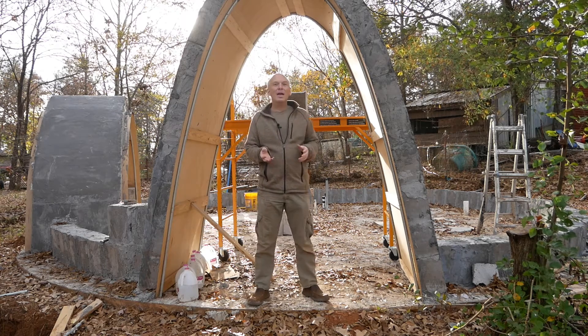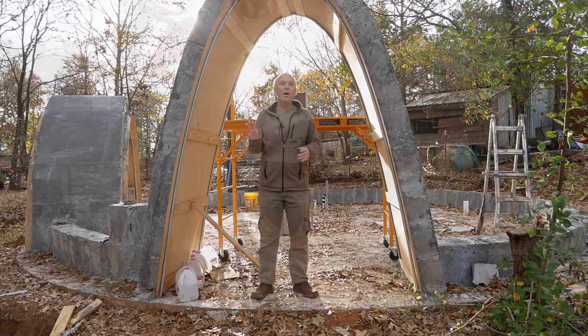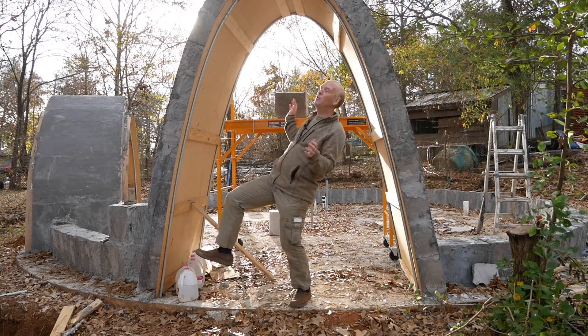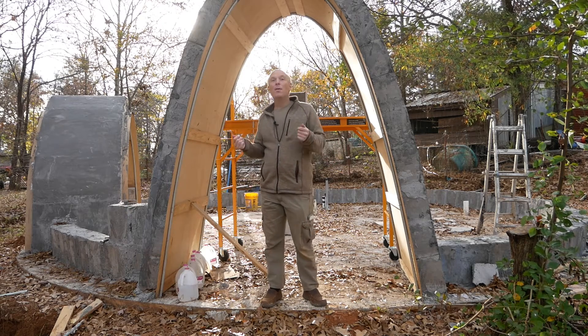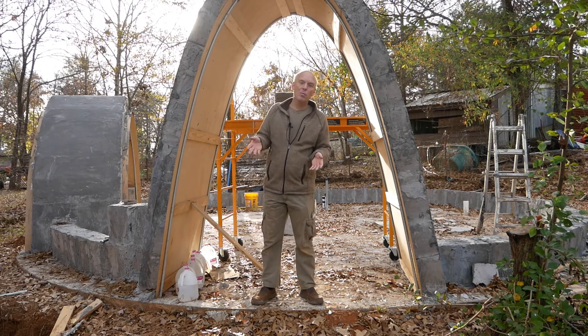Hey there guys! Something I've been asked a few times is about round windows — on many of the domes we build we just use arches, but a lot of people love the little round windows like they saw in Steve's dome. He's perched up and chilling in the window, and I love that idea too, but I've never incorporated windows for various reasons. I still get asked: how do I build the round window?